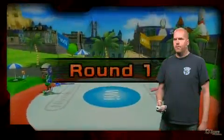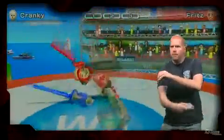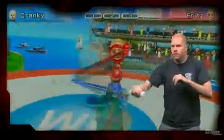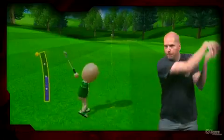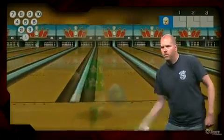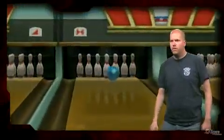Wii Motion Plus works really well. It adds an amazing amount of precision that's simply impossible with the normal Wii Remote. It's not perfect, though. There are times when the motion sensing will get out of whack. Nintendo made it easy to get everything working properly again, but it does make Wii Sports Resort less pick-up-and-play than its predecessor.